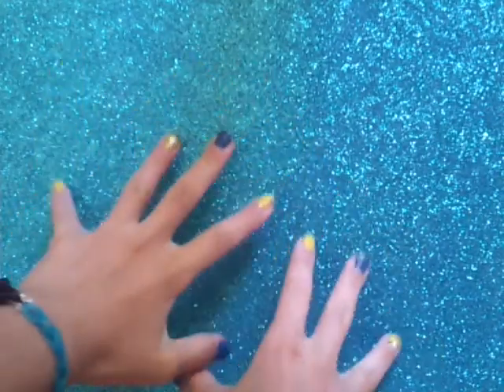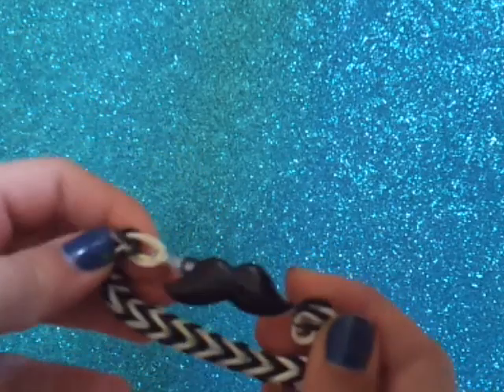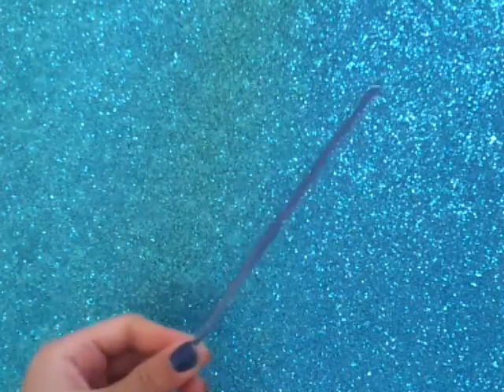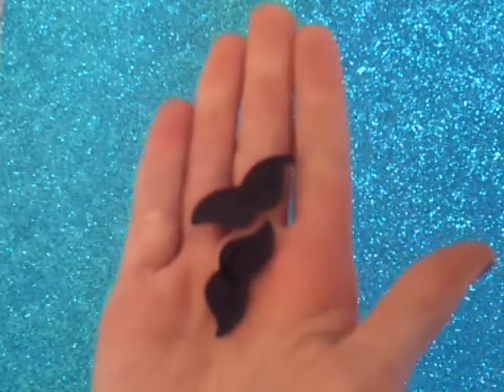Hey guys, today I'm going to do another tutorial for you. Today I'm going to show you how to attach a button to a rainbow loom bracelet. It's not that perfect since I came up with this on my own. You're going to need a loom, a hook, some rubber bands, and some buttons — I'm using mustache ones.